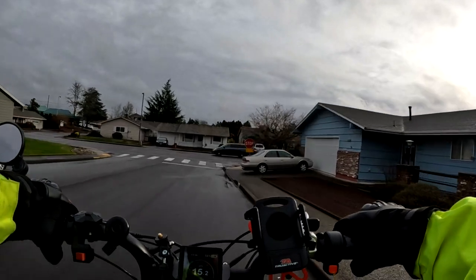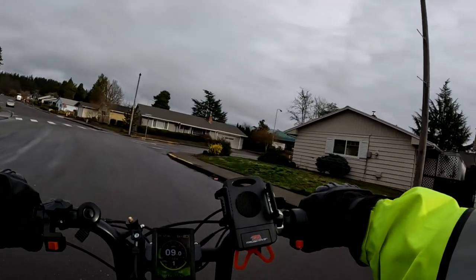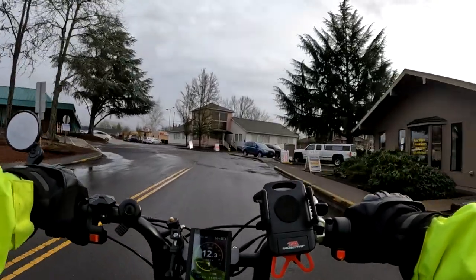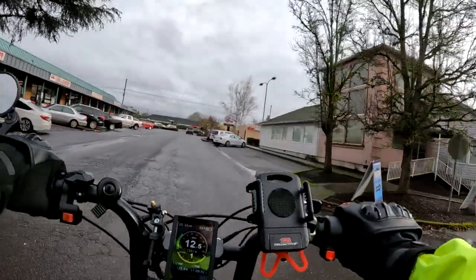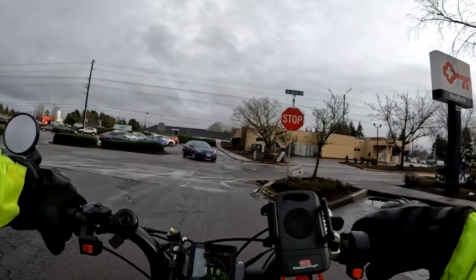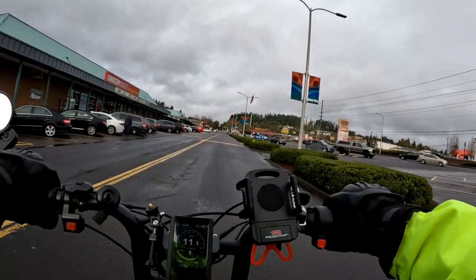They're very sharp looking — if you go to their website and take a peek, these are really cool looking bikes. The tires are a little bit different: the hardtail uses Kenda tires and the full suspension uses CST tires. They're both 20-inch by 4-inch fat tires. The seat is the same on both.